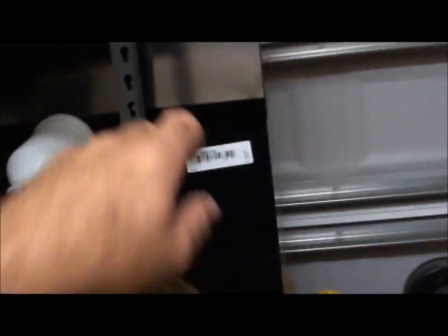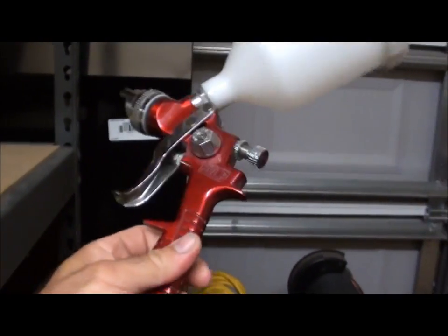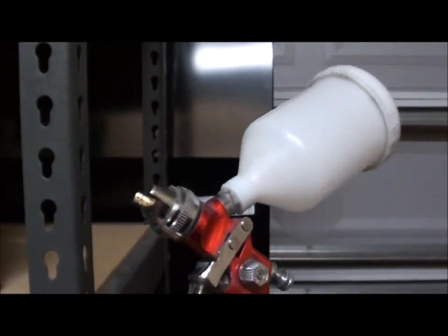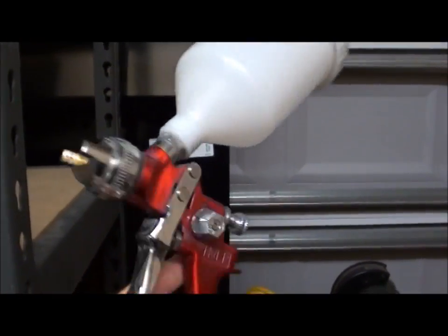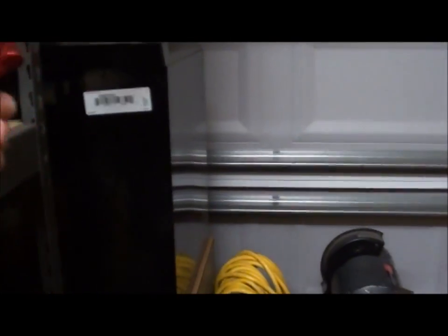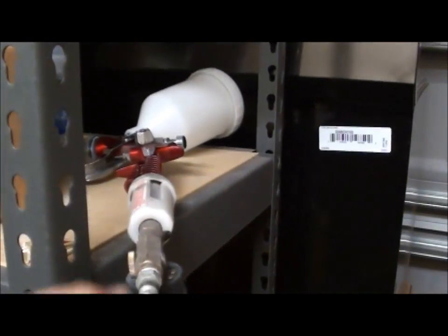Hey guys, just thought I'd answer a couple of questions. 256 Chevy had asked me about what color I was painting the truck, what type of primer I was using, what gun I was using, and such as that — so I thought I'd just do a quick video and show you some of the stuff I was using. Basically the gun — it was a Northern Tools special; I think I paid 50 to 60 bucks for it. It's got a 1.7 tip, and I just put a water filter on it. It actually worked really well for spraying — I was kind of surprised for the money.